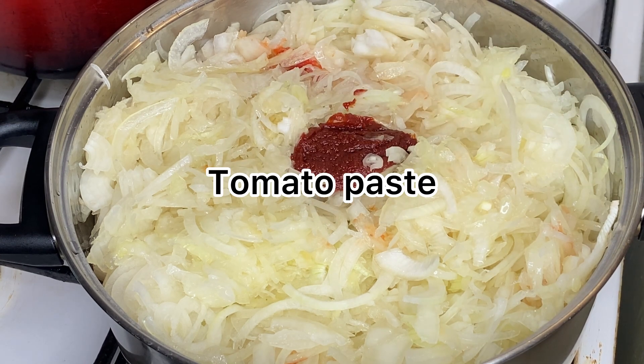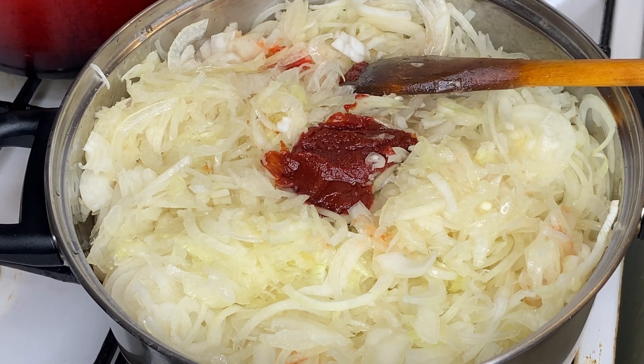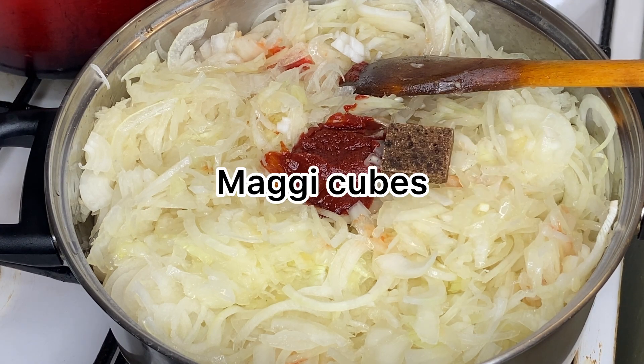After adding the onions it ended up like that. I was using a very small pot, so I ended up making two pots with the remaining onions from the bowl, adding some extra eggplants and fresh tomatoes to make another batch of soup — so as not to throw it away or keep it in the freezer. Now I'm going to add in my tomato paste and Maggie cubes.